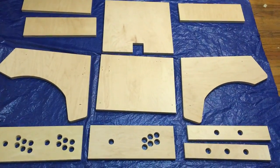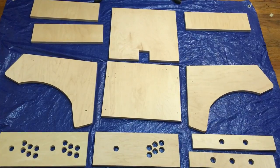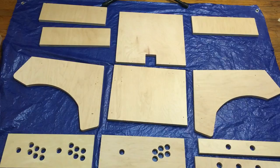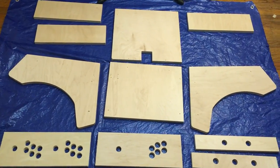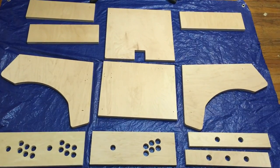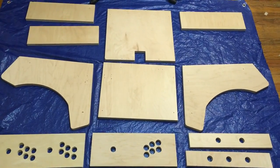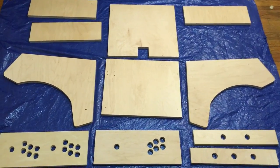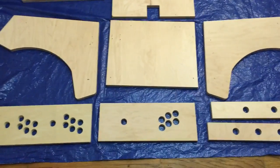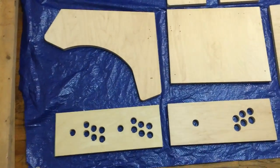It does not come with any pre-drilled holes to mount with. It doesn't have any lockers built in or anything. So you need to either screw, nail, or glue this thing together. What I am opting to do is the easiest way I've found - to glue this cabinet together. It's going to hold up really well, and after we glue it together I'm actually going to put some angle brackets on the inside corners just to hold it a little more steadily.